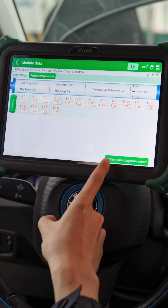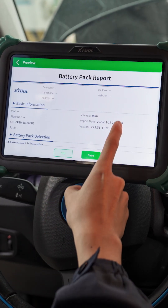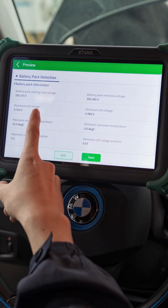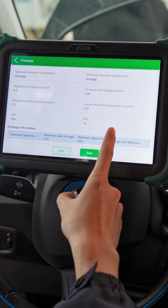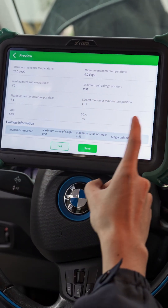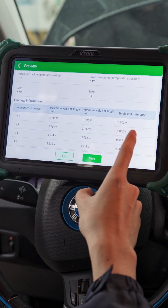Then we can generate a battery pack diagnostic report here. Let's preview it. It clearly shows the battery pack starting total voltage, the cell voltage in degrees, the maximum cell voltage position, and more. You can know everything you want to know about it.